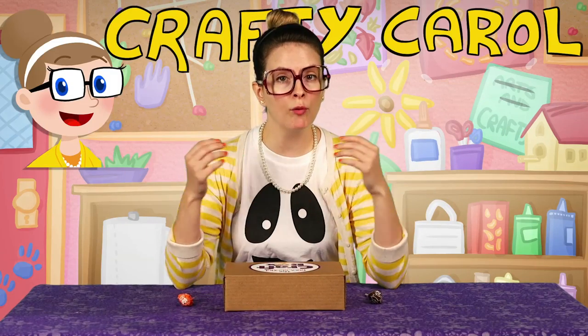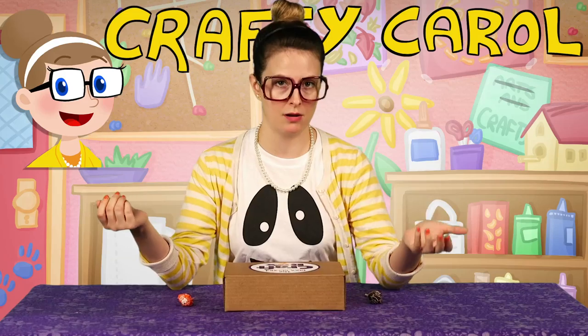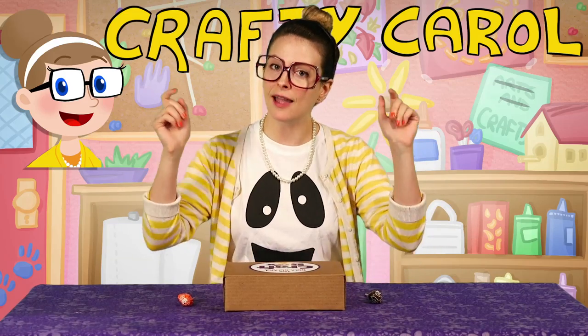Hey there boys and girls! Crafty Carol here with a brand new, super awesome craft for you today here at Cool School.